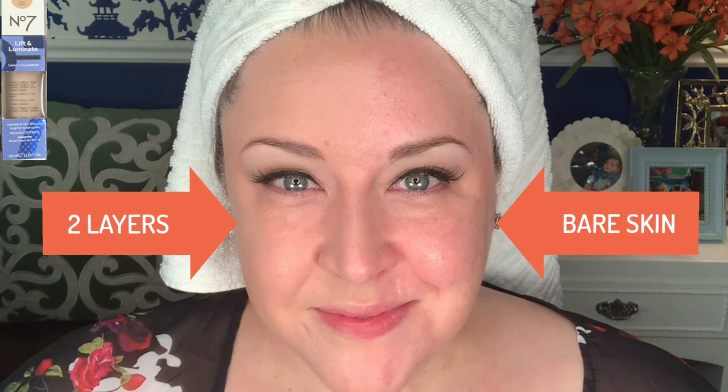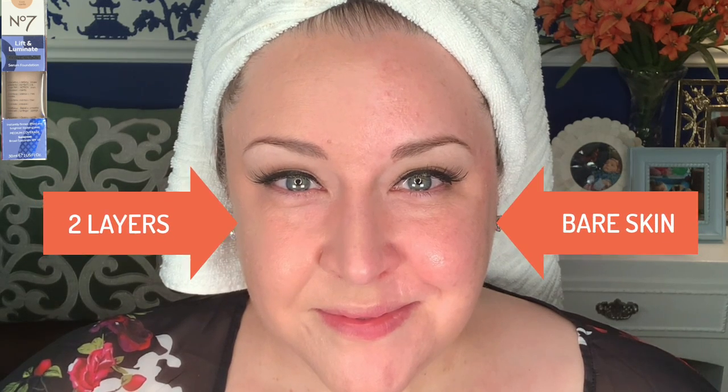As far as shades go, on the Walgreens website they show 11 shades, however in store it looked like they had many more than that. It is a very inclusive shade range, so if you don't see your shade online you might want to check in store.